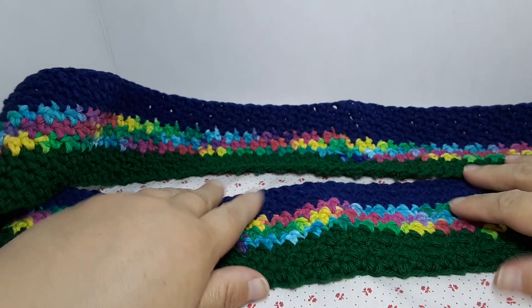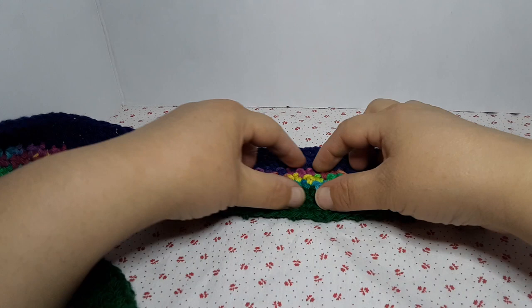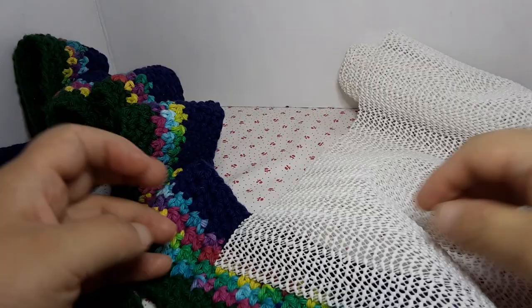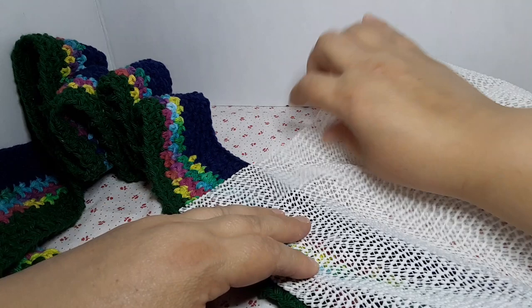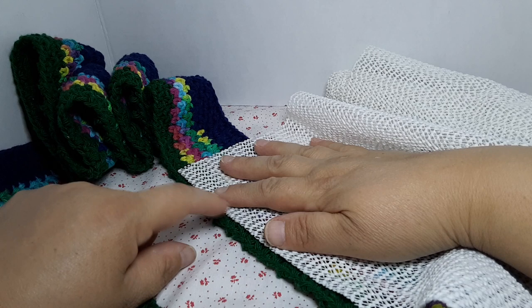I'll be back with the glue gun — it wasn't on when I showed it at the beginning so I need to heat it up. Meanwhile I'll cut the material for the inside — the non-slip. I just wanted to show you how much of the grip material you might need. Remember to leave a little bit of space because when we put the cover on we're going to need the needle to go through here.